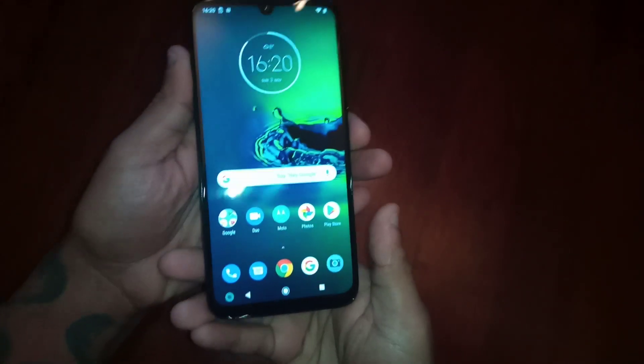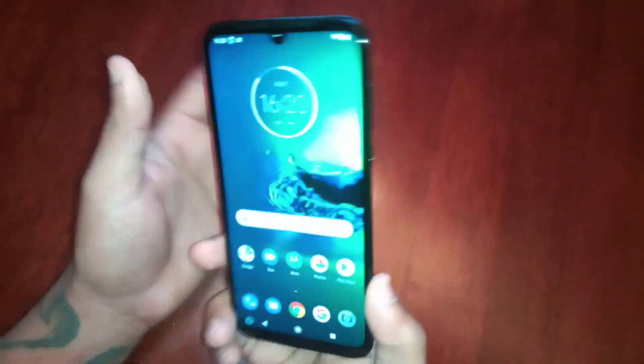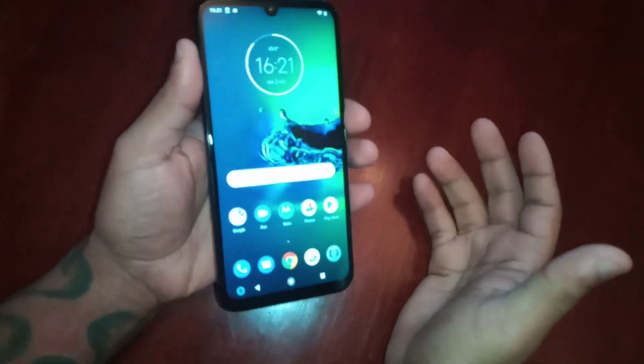It's your boy the Android Doctor back again with another video. I'm here with my brand new Moto G8 Plus. In this video I'll be showing you how to set up the fingerprint as your lock screen security on this device.